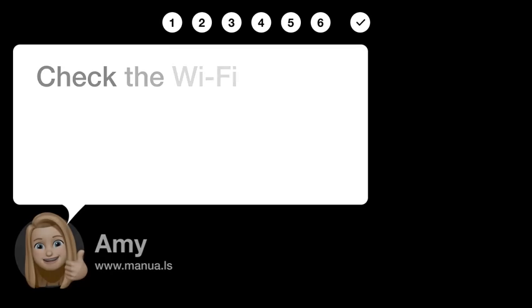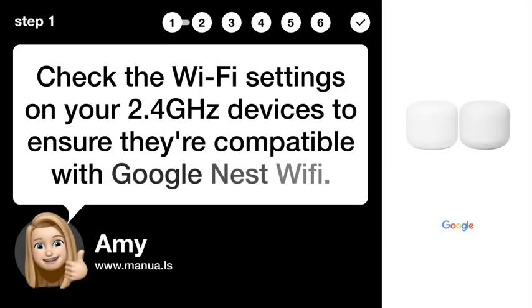Step 1: Check device compatibility. Check the Wi-Fi settings on your 2.4GHz devices to ensure they're compatible with Google Nest Wi-Fi.